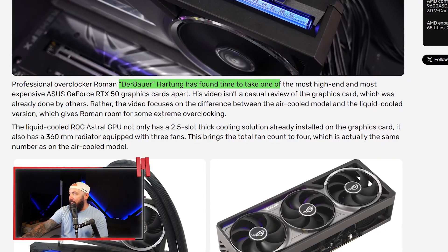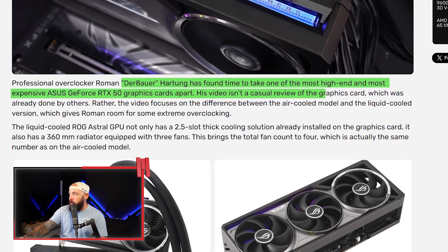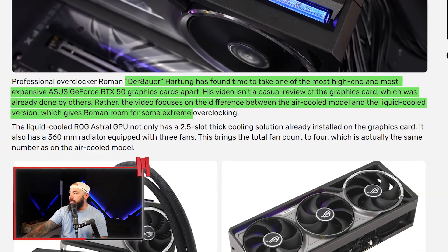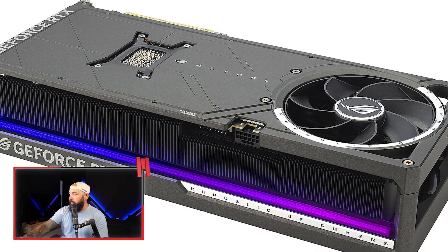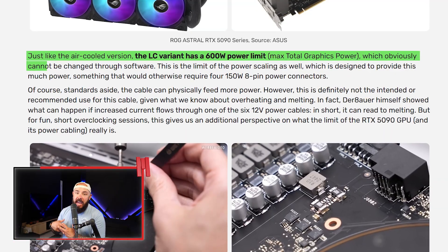Derbauer took one of the most high-end GeForce RTX 50 series graphics cards apart. His video isn't a casual review — he looked at the difference between the air-cooled model and the liquid-cooled version, which gave him room to do some overclocking. This is a liquid-cooled ROG Astral GPU with a two-and-a-half-slot cooling solution out of the box, plus a 360mm radiator with three fans — total four fans, same as the air-cooled model.